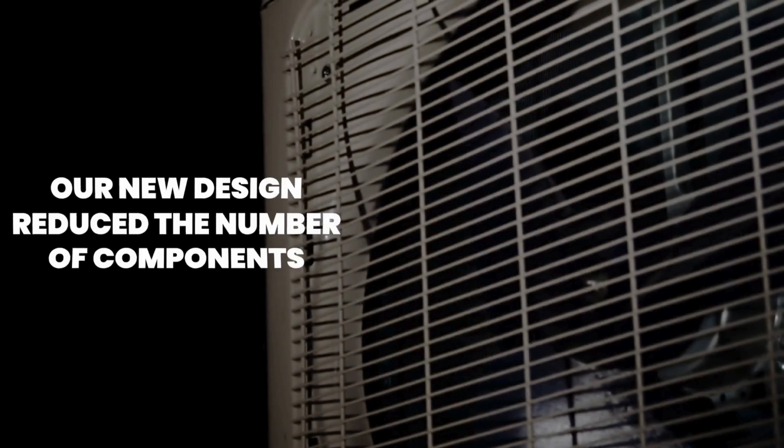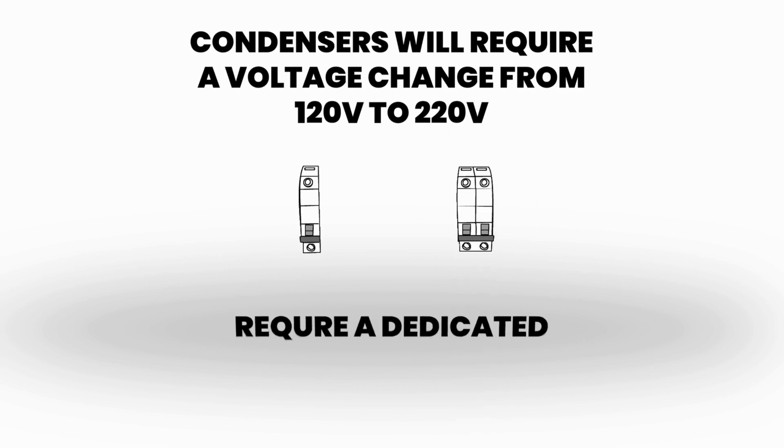The next item is the high voltage. The condensers will require a voltage change from 120 to 220 and require a dedicated 15-amp breaker.